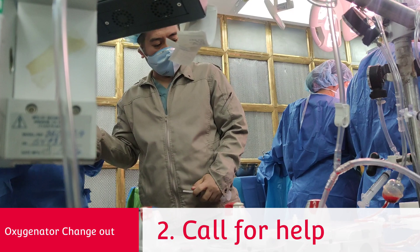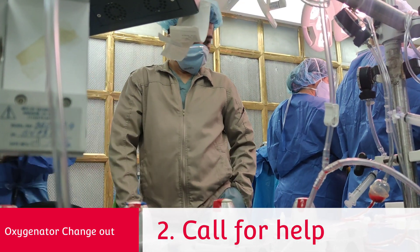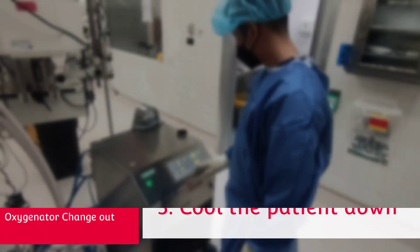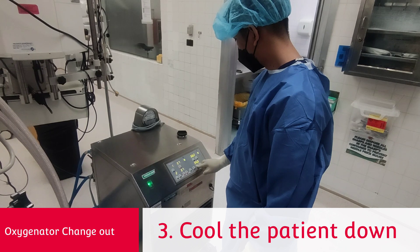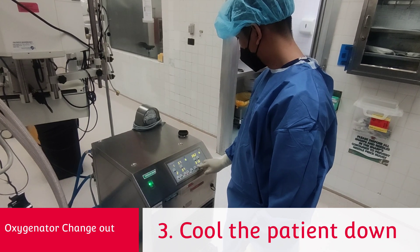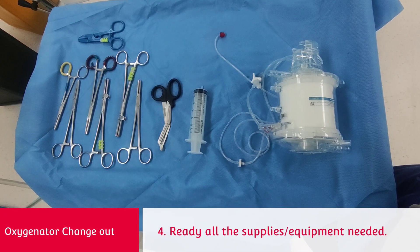Next, try to find some help — anyone will do, but another perfusionist would be great. Cool the patient down as fast and hard as possible. As soon as you have reached a decent temperature, stop the pump. After that, stop the heater cooler and remove the water exchanger hose. Get all your supplies ready.